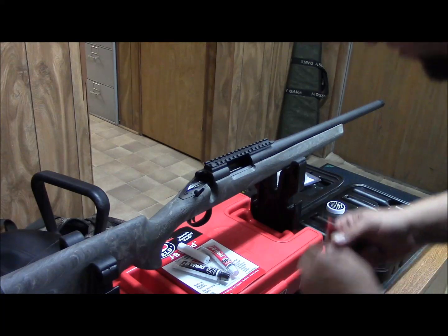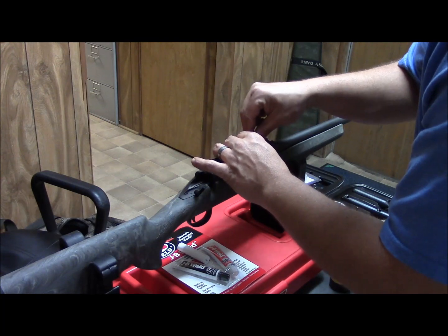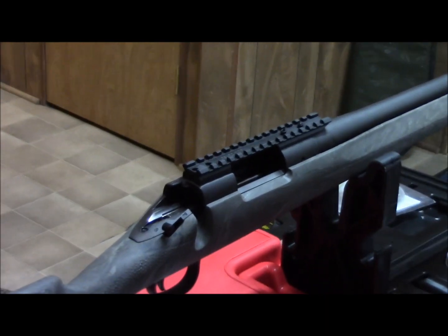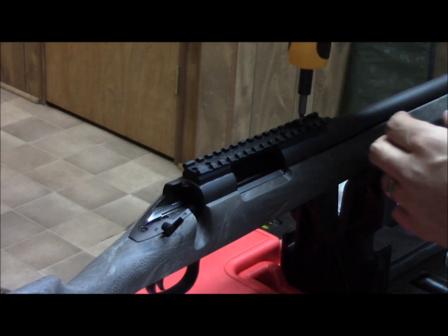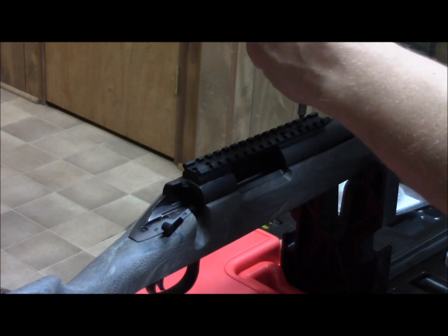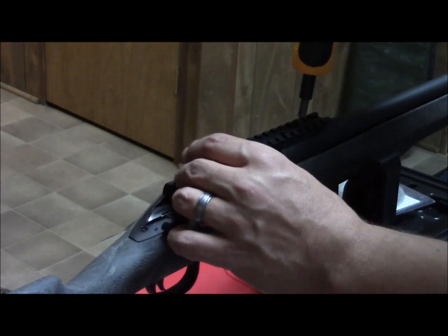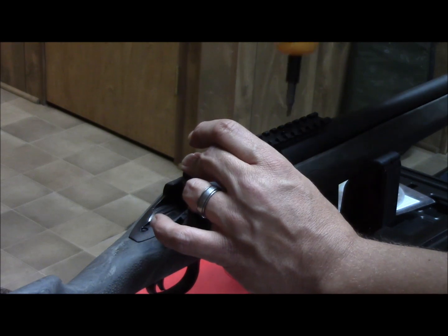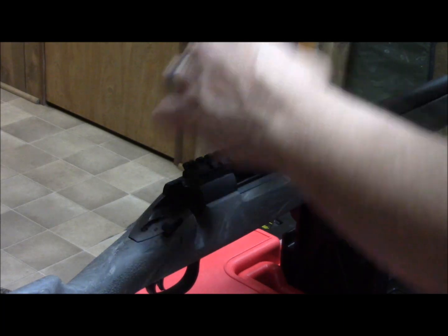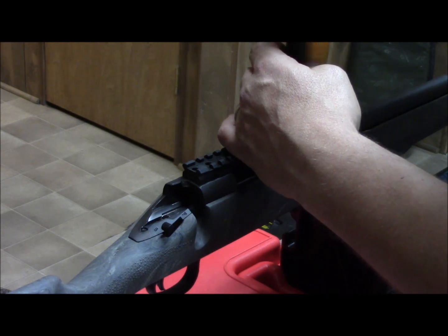We'll put the two short screws in the front and just snug them. You want to go backwards one turn until you feel it catch the threads, and then start tightening — so you don't cross-thread it by chance. Because if you cross-thread it, you're going to have to drill those holes out and re-tap them, and you'll more likely have to go to a gunsmith to have that done.